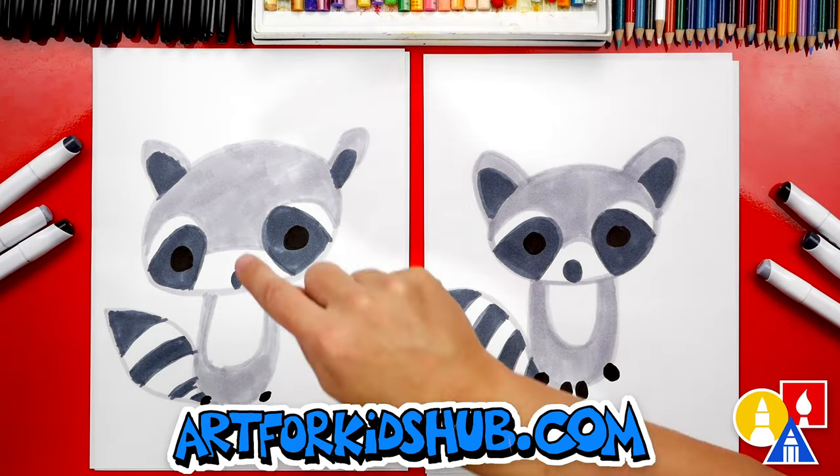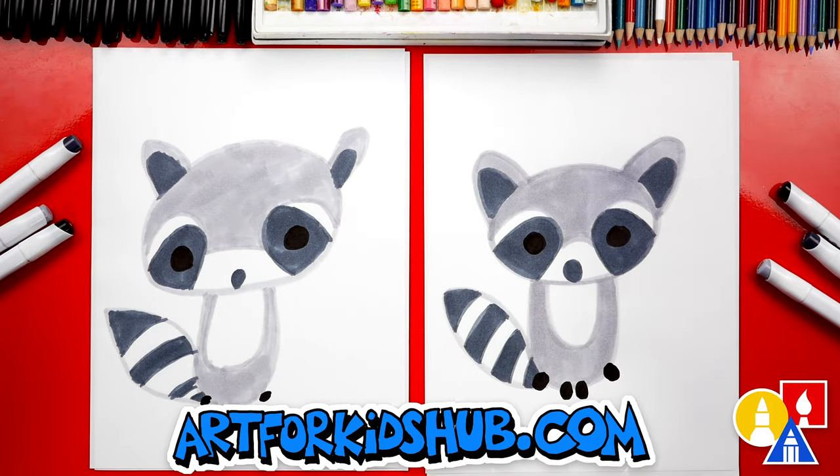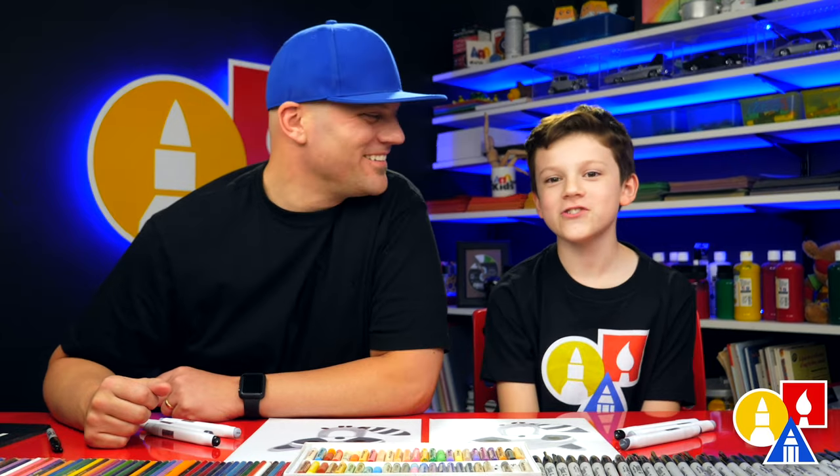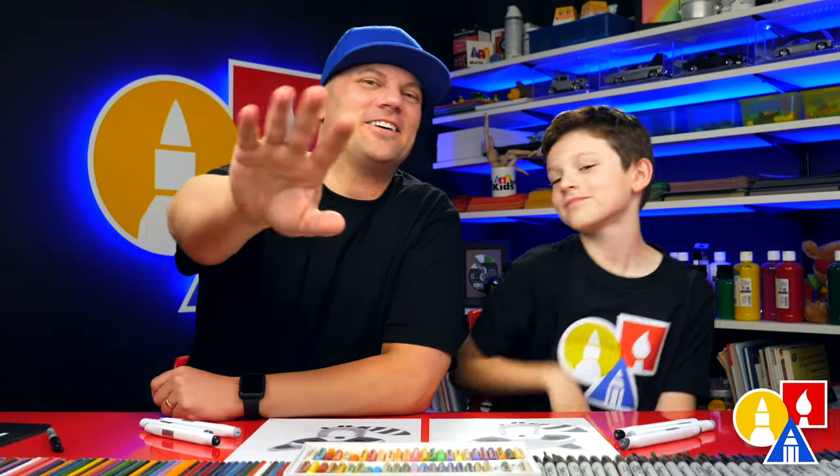We finished coloring our raccoons! Yours is my favorite — I love how it turned out. What else could our art friends do to their drawings? Add a background. Oh, a background would be really cool, especially if you drew a whole family of raccoons — maybe they're getting into the neighbors' trash cans. We'll be having a lot of fun drawing your raccoons. We'll see you later, art friends. Goodbye!